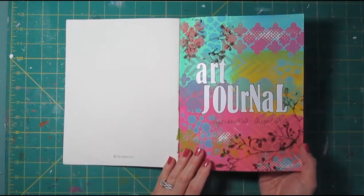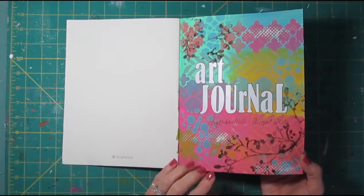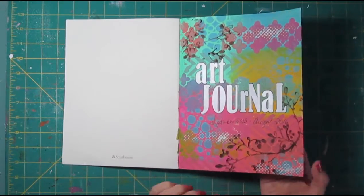It used distress paints and some stenciling and a little bit of stamping with paint on this title page.